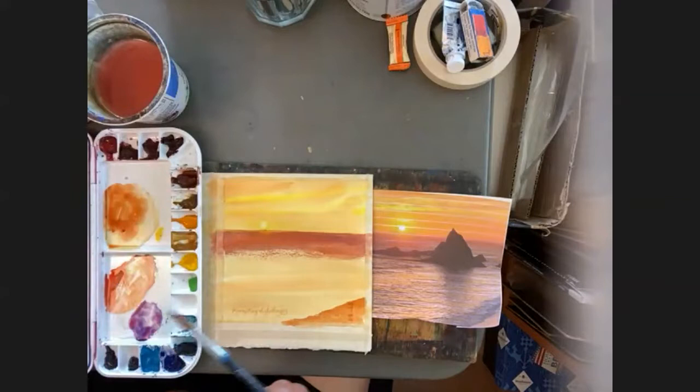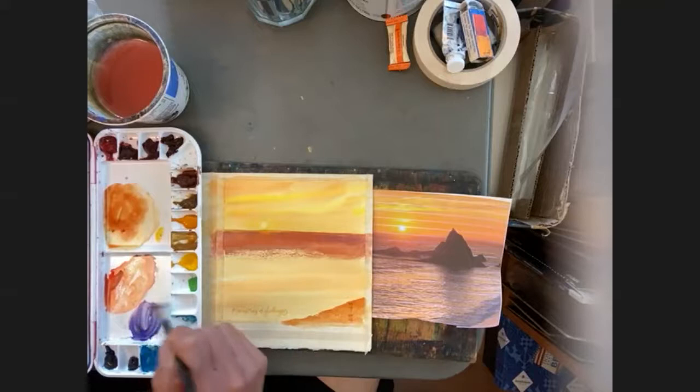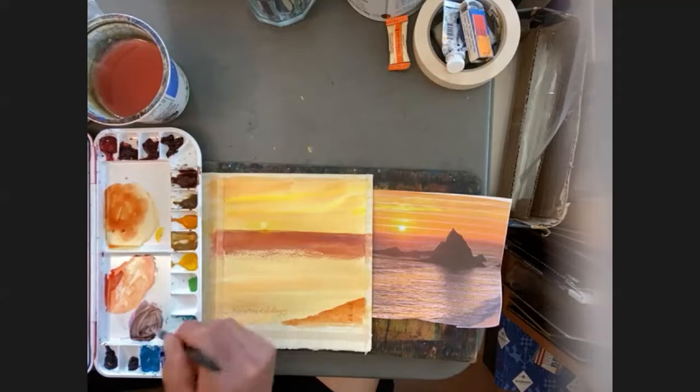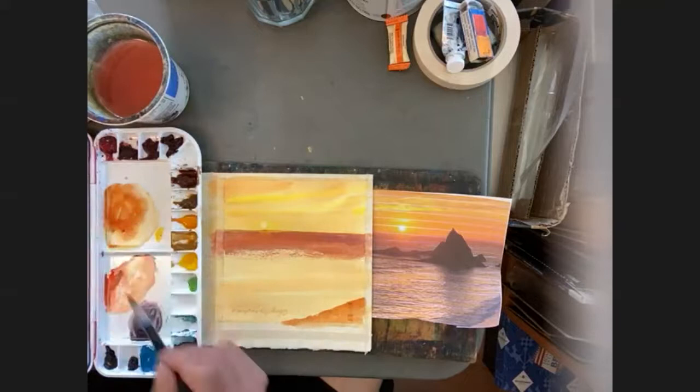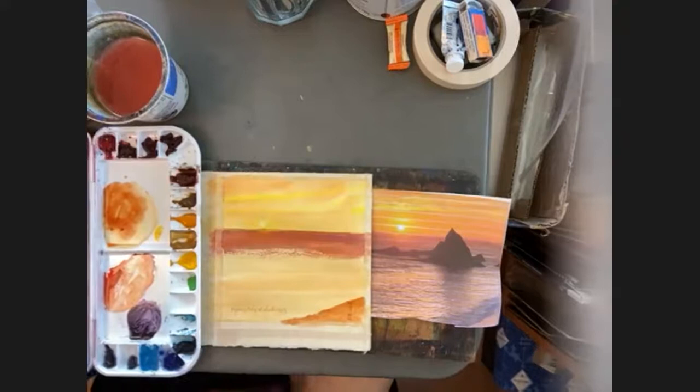I'm still going to use this number 10 brush from the museum and I'm going to darken up that purple with my French ultramarine and a little bit of burnt sienna. That's a nice dark purple — I'm going to add a little more pink to it. Now it's too pink; I'll add more blue. That's pretty purple, I think I'll go with that one.